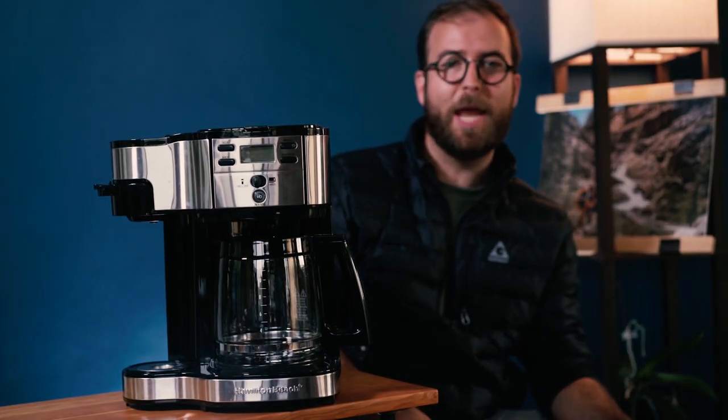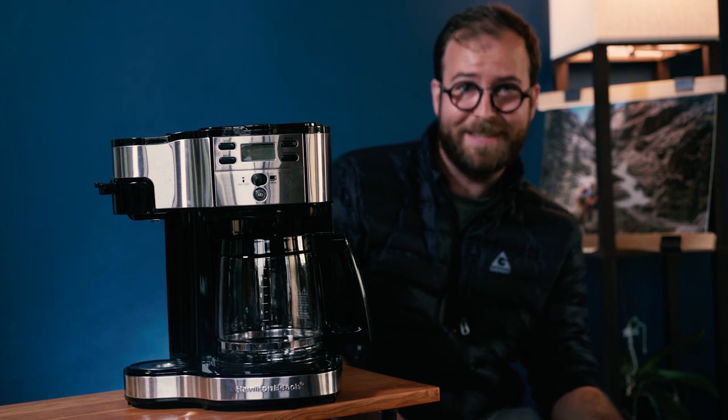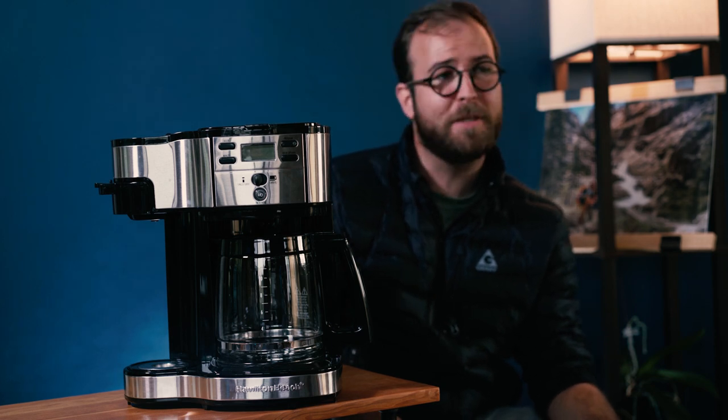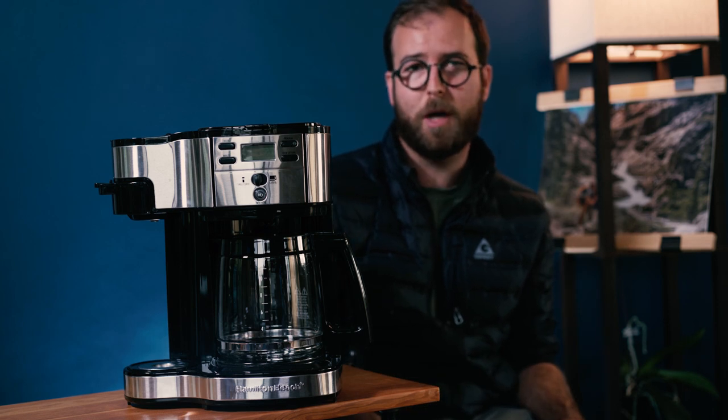Welcome to Seven Cent Media's Bail or Buy, the show where we bail or buy. I'm Isaac Sensen, and today we have the Hamilton Beach 2-Way coffee brewer. Here we go.